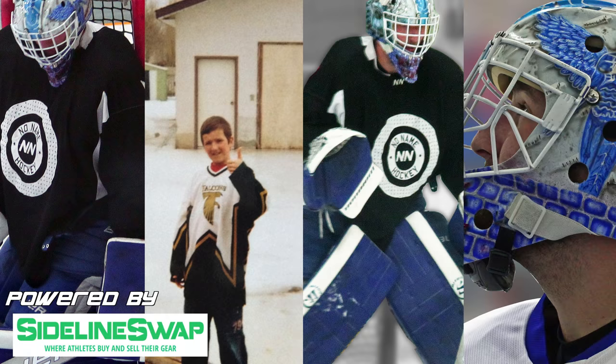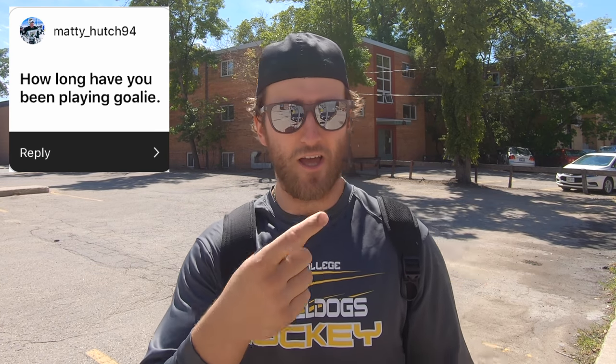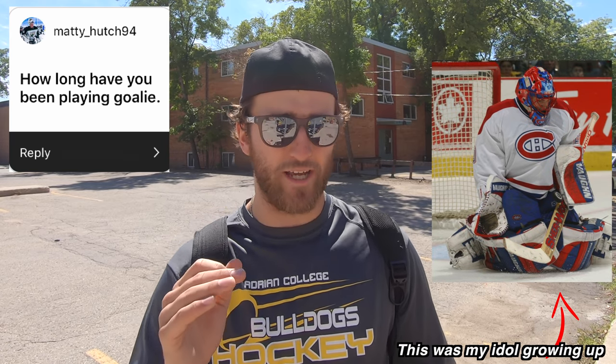As long as the questions are good and I can give a solid answer, I'll keep doing these at the end of every video. First question from Maddie_194: how long have you been playing goalie? I answer this almost every Q&A — I started when I was 10. My inspiration was a Miikka Kiprusoff poster, and Jose Theodore was my idol growing up. He was what really motivated me to get out there and want to be a goaltender.